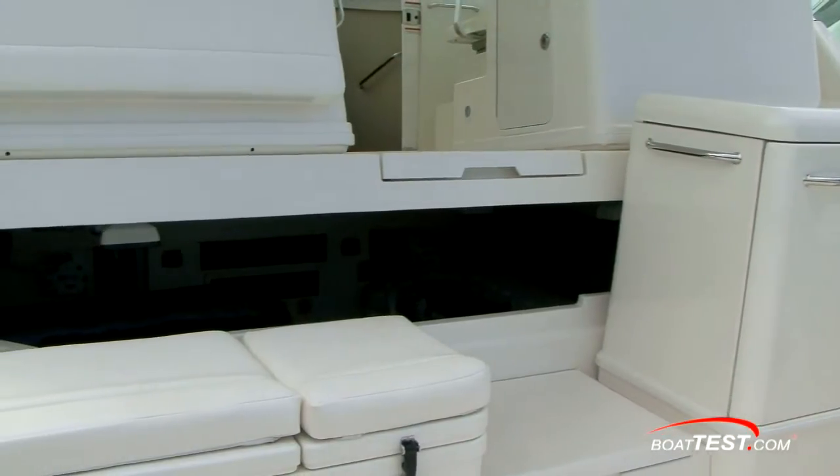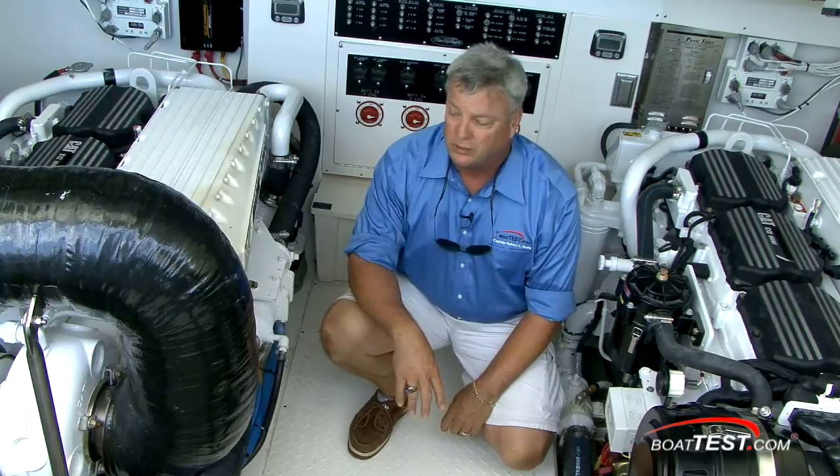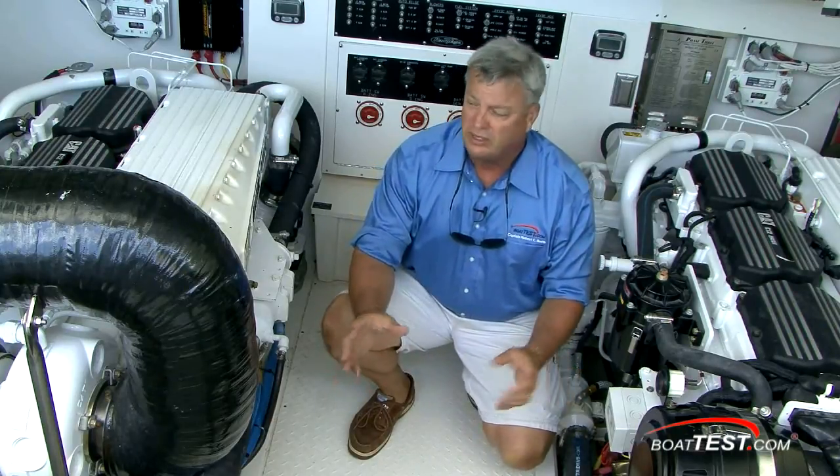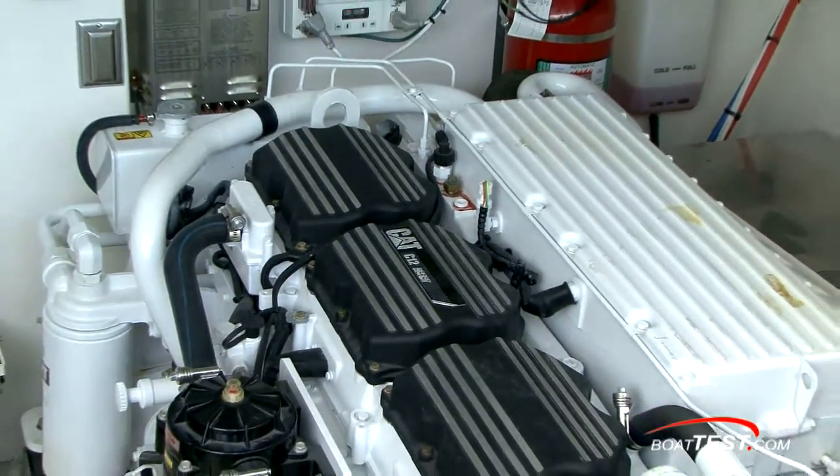A motorized engine hatch lifts the helm deck up for access to the engines. This is something a serious fisherman would appreciate — most every one has the cockpit that goes up out of the way, but look at how much room we have in here. These are CAT C12s. There's a lot of engine right here, but I can get to all sides of these engines.